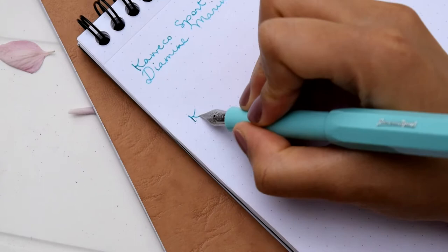Hey everyone, welcome back to the Penbook. Today we're going to be talking about our top beginner pens, which will include the TWSBI ECO, the Kaweco Sport, and the Lamy Safari. We will be sharing our opinions about the pens, the specs, a writing sample for every pen, and also a size comparison at the end.